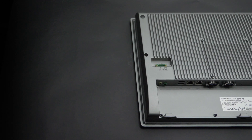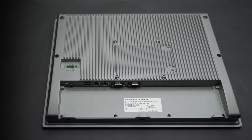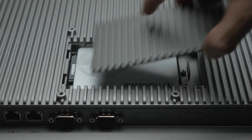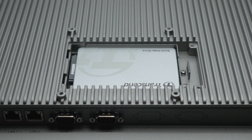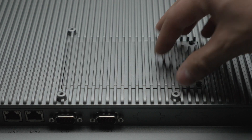This computer is both panel-mountable and VESA-mountable, and it comes with a durable die-cast aluminum housing with the option for a stainless steel housing. A unique feature of the TP5045 series is its easily accessible storage bay for a 2.5-inch SATA 3 hard disk drive.